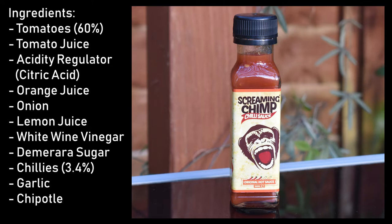Ingredients are tomatoes at 60%, tomato juice, citric acid, orange juice, onion, lemon juice, white wine vinegar, demerara sugar, chilies at 3.4%, garlic, and chipotle. When I spoke to Neil, he mentioned his sauces are more on the flavor side than extreme heat. There are two types of hot sauces — flavorsome sauces packed with flavor, and heat sauces that range from mild right up to the extreme.